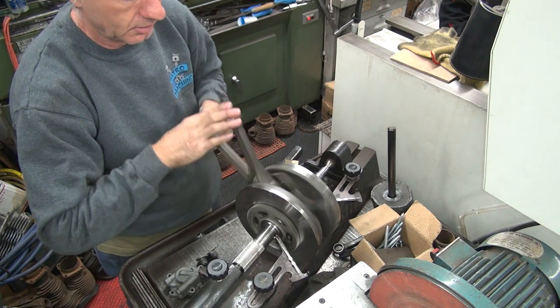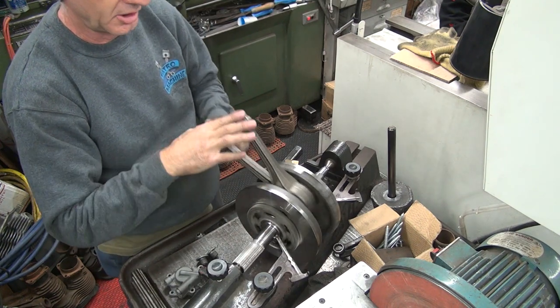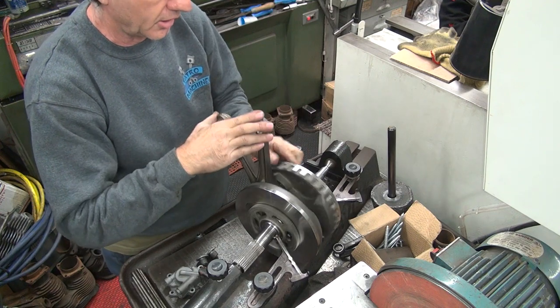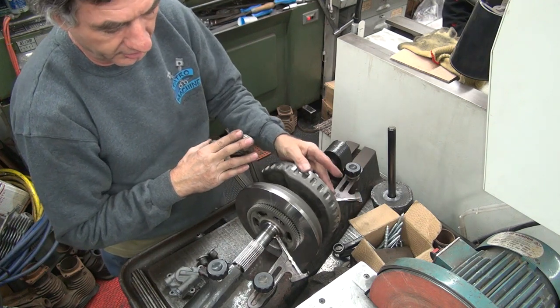Right now we're about two, two and a half lines on both sides. This one might be half more on the other side. Mainly it's too wide. So it's high here, dead nuts on the bottom. And just past is where that one's at.